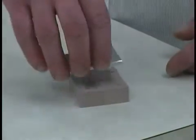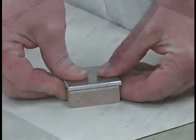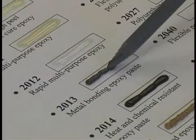Bonding various materials together presents a constant challenge to the modern tool maker. This is why Freeman carries complete lines of urethane, epoxy, methacrylate, and cyanoacrylate adhesives.